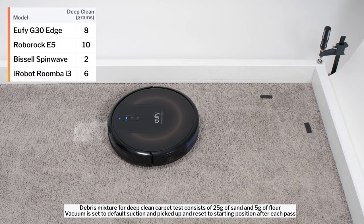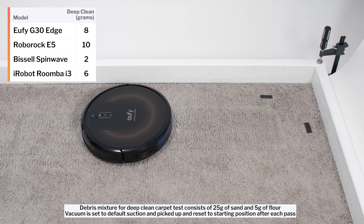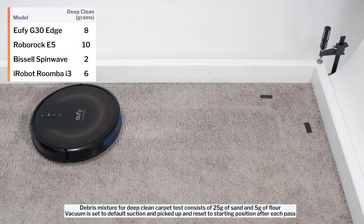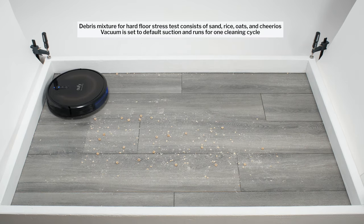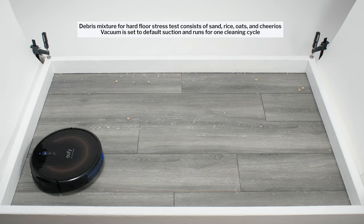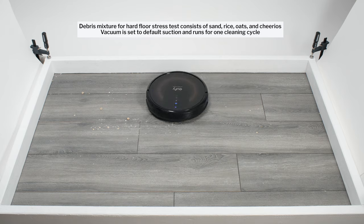In our carpet deep clean test, the G30 Edge picked up 8 grams of debris after 3 passes over an area of carpet embedded with 30 grams of fine debris. In our hard floor stress test, the G30 Edge once again picked up all debris types well. It again used its side brush and especially repeated movement over the same area to clean up well in this test over time.